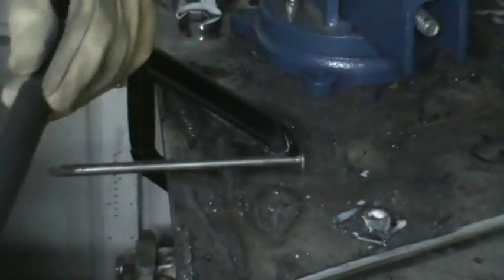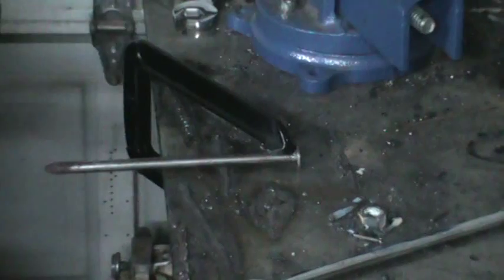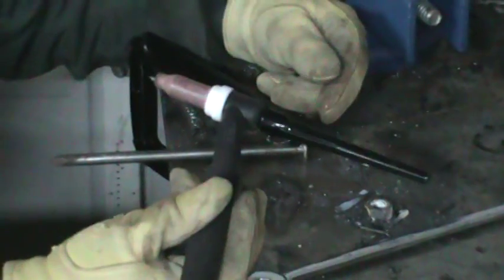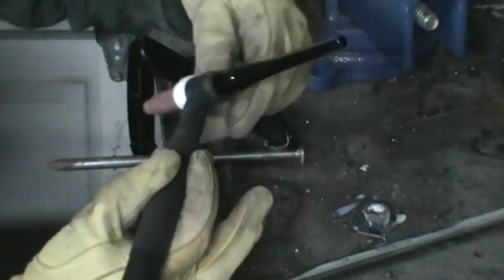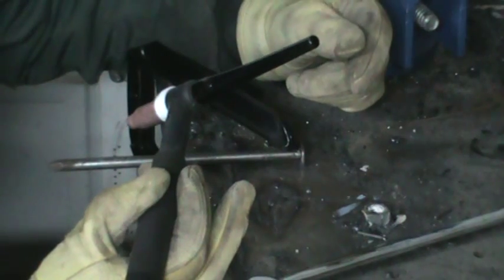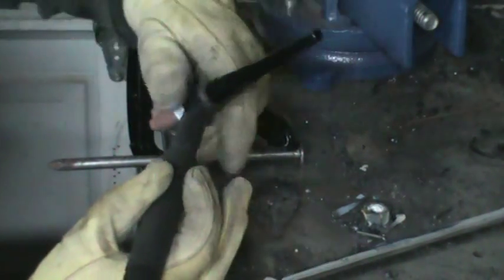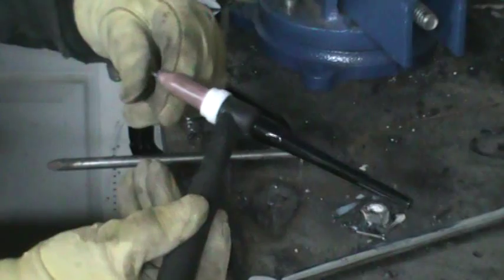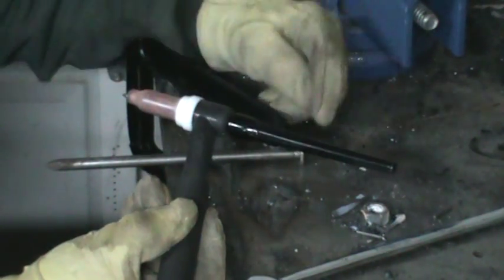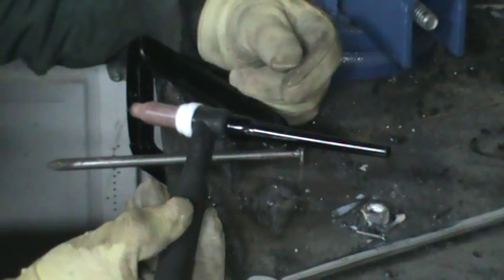This is a CK17 rigid TIG torch — not a flex, it's the rigid CK17. I've got the foot pedal and everything. You can actually use a 1/16" or 3/32" tungsten, but I like to use the thicker diameter.